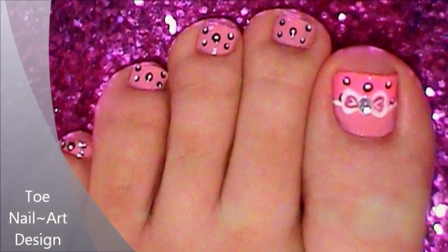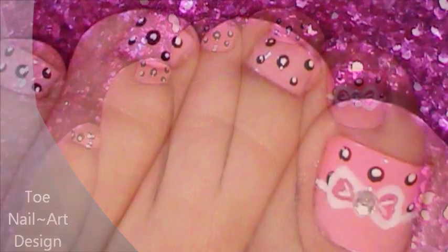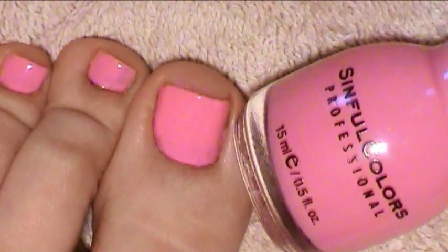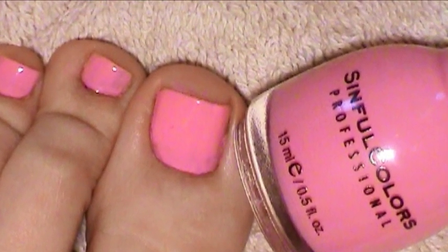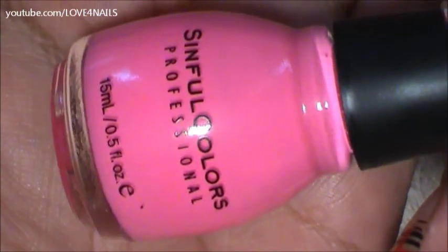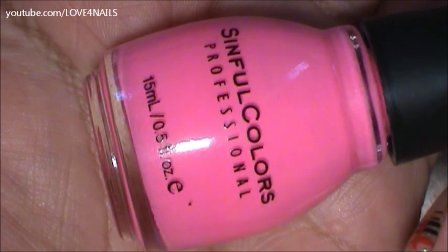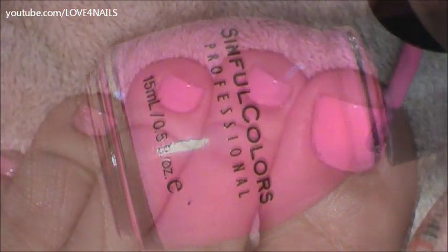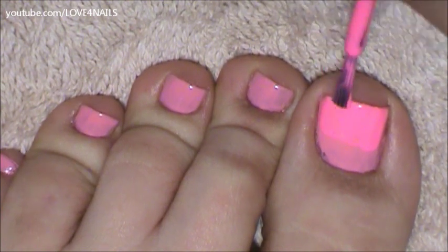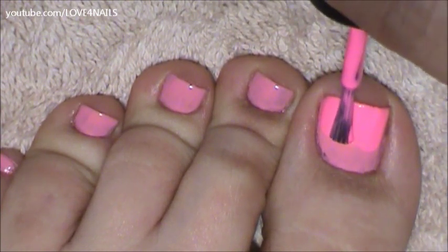Today we'll be working on a toenail art design. The first thing I've done is applied a light pink nail polish by Simful Colors called Beautiful Girl. Followed by this, I'll be applying a darker pink nail polish called 24-7, also by Simful Colors. I'll only be applying this color to my big toenail and I'll only be going halfway down my nail with this color.